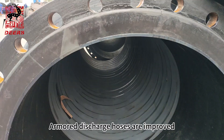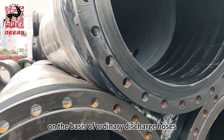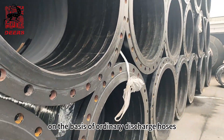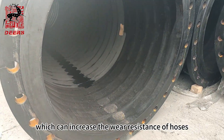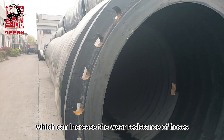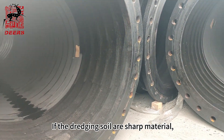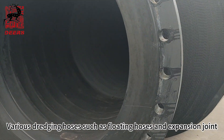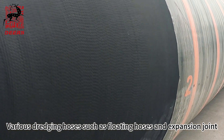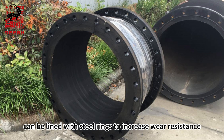Third, armored hoses. Armored discharge hoses are an improvement on ordinary discharge hoses. They have rings in the internal structure, which increases wear resistance. If the dredging soil contains sharp material, armored hoses will be a good choice. Various dredging hoses such as floating hoses and expansion joints can also be lined with steel rings to increase wear resistance.